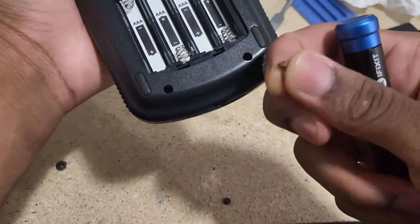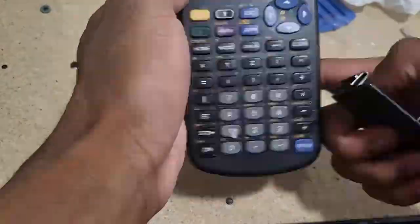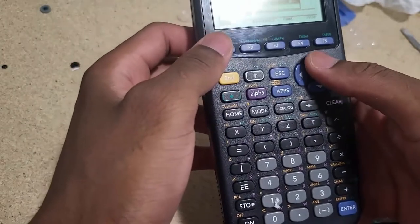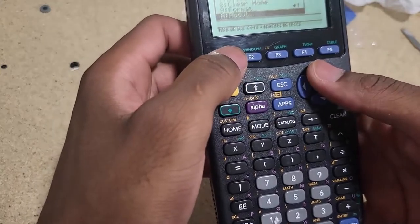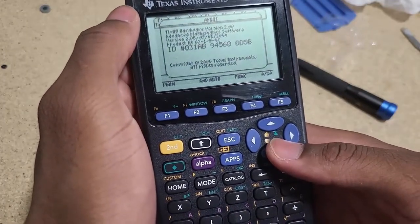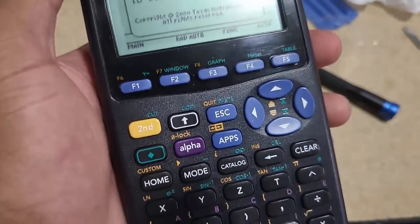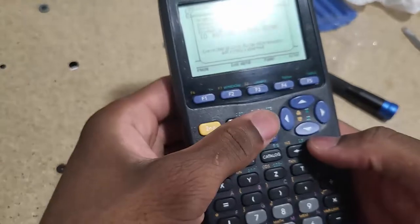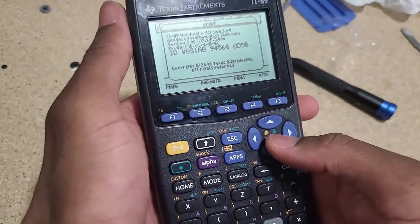I replaced the corroded screw with a spare one I had in stock. Let's check the version — this is the first revision, and it's running old firmware, version 2.05, so I'll need to update that eventually. As you can see it is working fine and it is hardware revision 2, which is the one you want. If you have any questions, put them in the comment section.